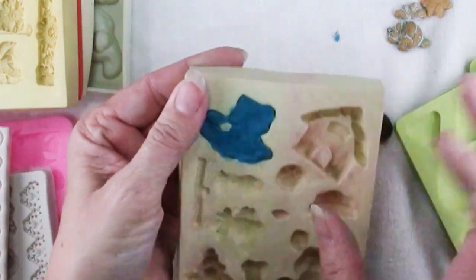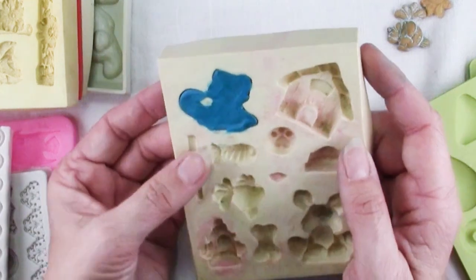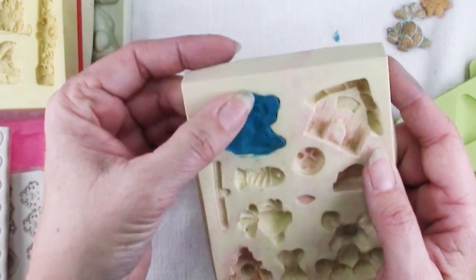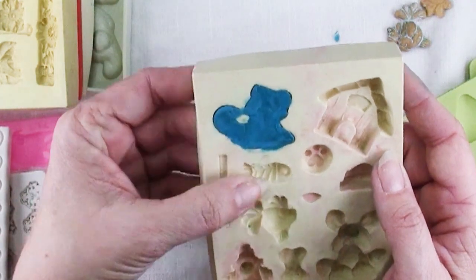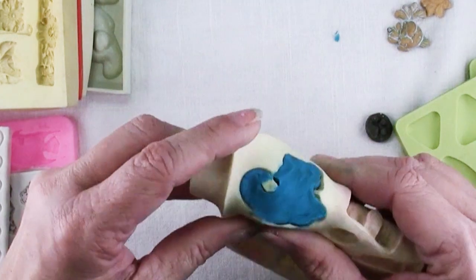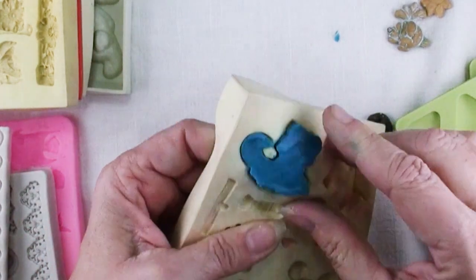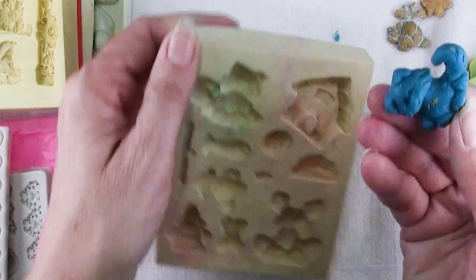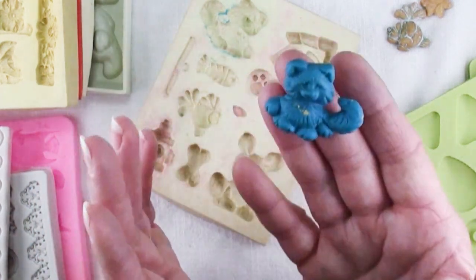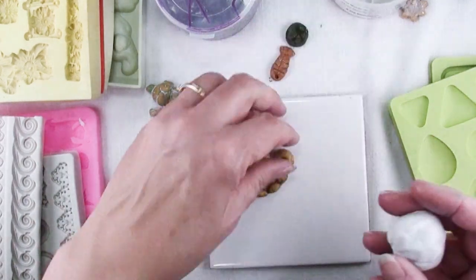Then you'll want to pop your piece out and bake it. Now if it's a delicate piece or you're afraid you're going to distort it when you pop it out, you can put it in the freezer for a while. Polymer clay will not get rock hard — it will not freeze solid like ice — but it will get more firm so you should be able to get it out of the mold without any distortion if you're careful. Just kind of bend it back from a few different directions and that will often help. You can use scrap clay for this. Clean up your edges and then go ahead and bake it. And now you can make a bakeable mold out of this piece.